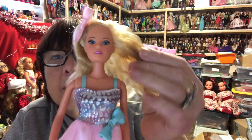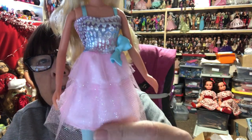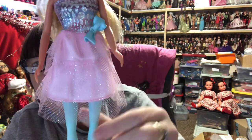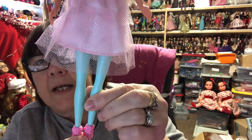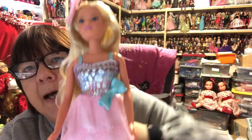I've also unboxed this girl - she's a Steffi Love doll. Isn't she pretty in her little dress, with a rainbow top and a pink glittery bottom. She is very plasticky and she does have the colored legs, and then she's got these shoes.